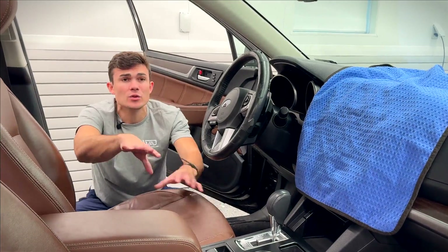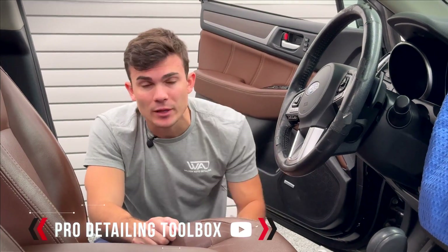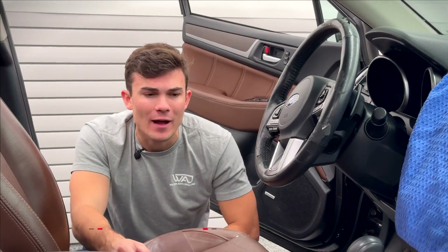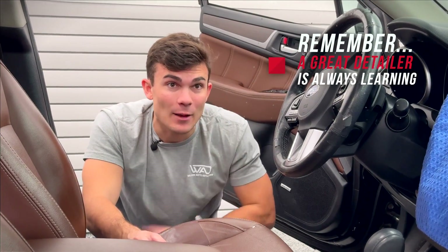If you guys wanna see any of the tools or products I used, they'll be linked up in the YouTube description box below. You can also get my free resource, the Pro Detailing Toolbox, in the same place — it shares the entire tool and product set I think you should have as a detailer. As always, thank you so much for watching, and remember: a great detailer is always learning. I will see you in the next video.